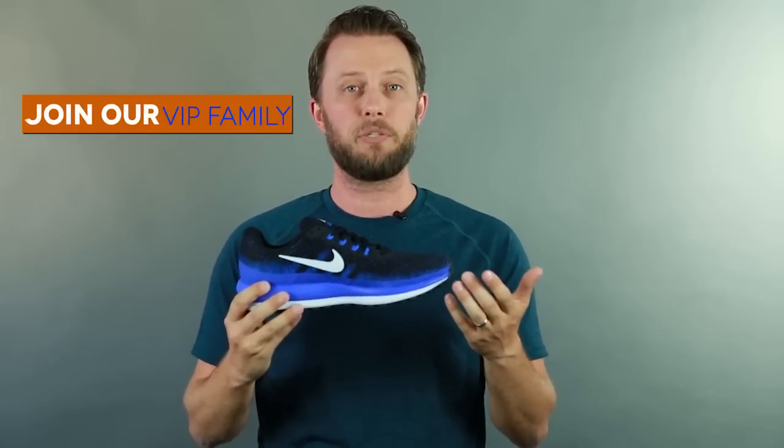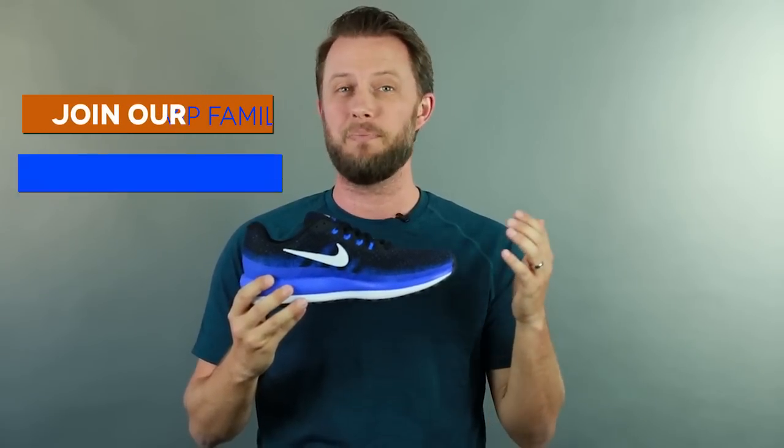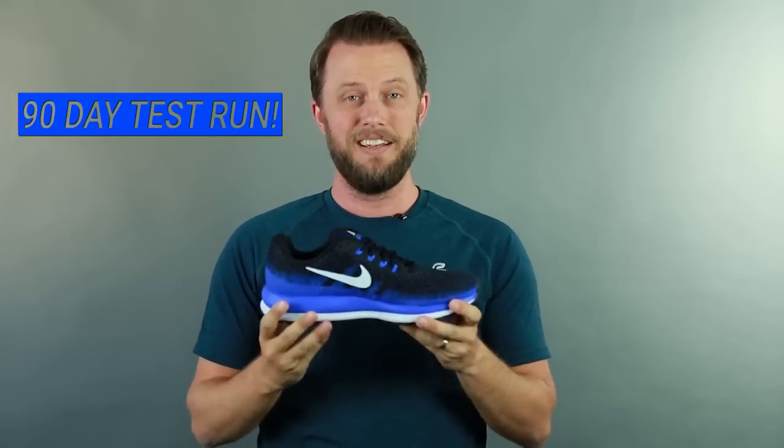Well, that's the Nike Air Zoom Vomero 13 in a nutshell. You can try these shoes out — just sign up for Roadrunner Sports VIP Family, try them out for up to 90 days, and if you don't like them simply bring them back and we'll help you find a better shoe for your needs. Anyway, I'm Matt and I'll see you guys out there on your road.